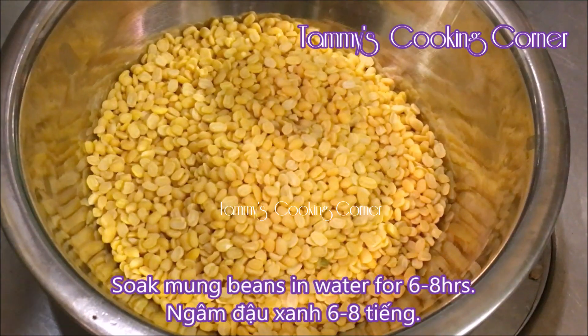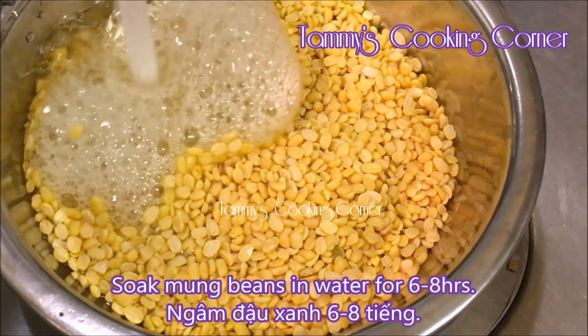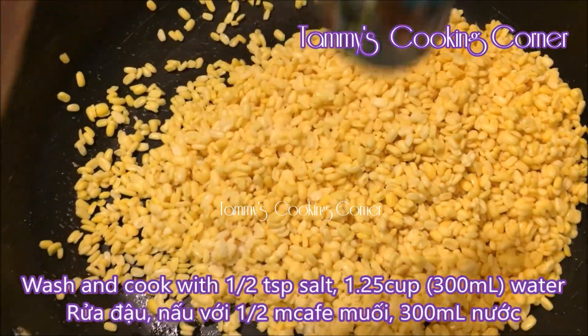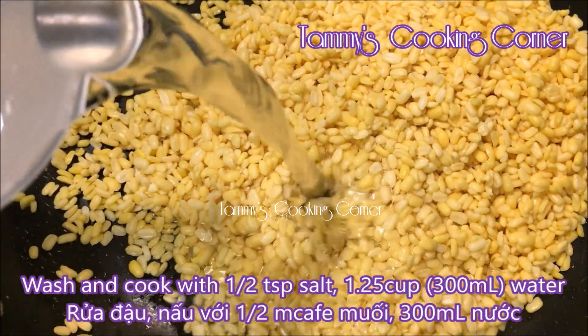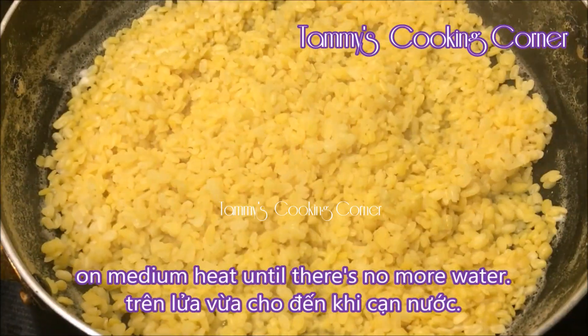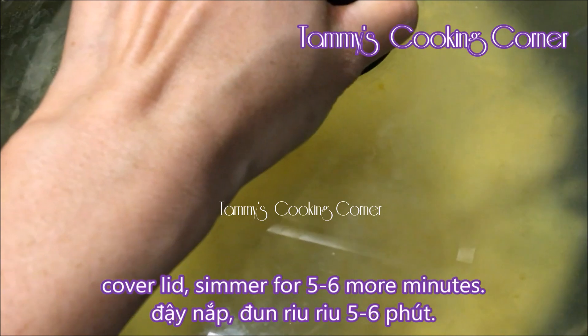First, soak the mung beans in water for 6-8 hours, then wash and cook with half teaspoon of salt, 1 and a quarter cup of water on medium heat until there's no more water, then cover the lid and cook for about 5-6 more minutes.